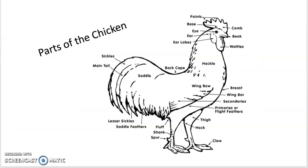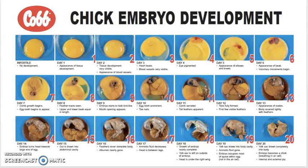Here we have a picture of a male chicken, which is a rooster. When you take a look at the photo, you can see that it is labeled with all of its body parts. On this slide we have photos of chick embryo development.